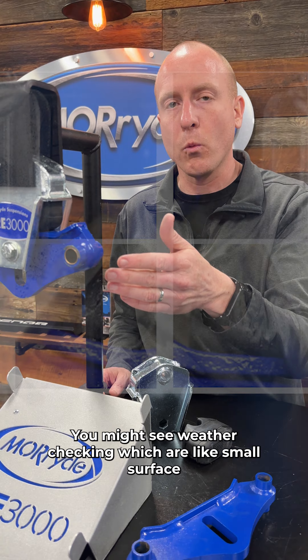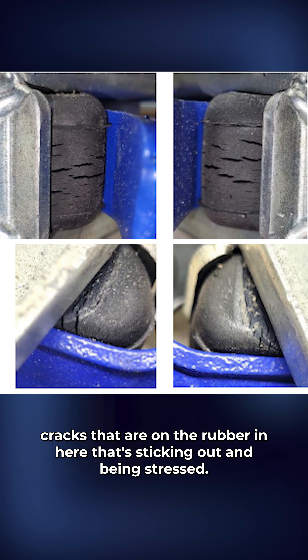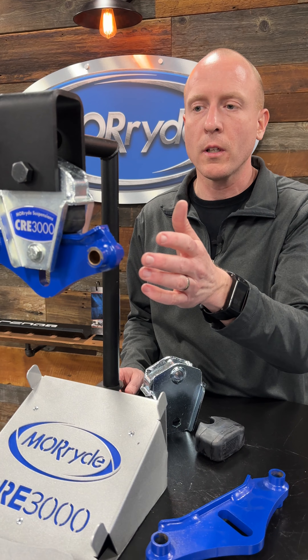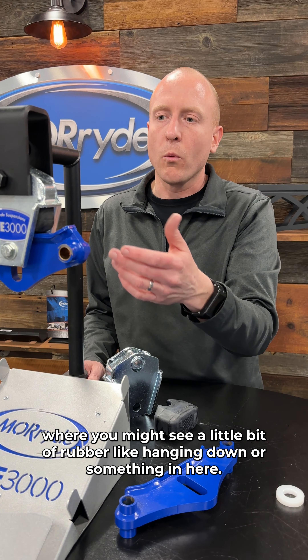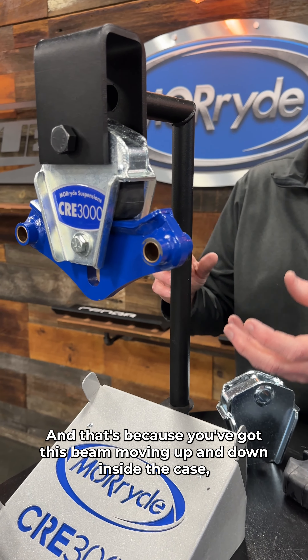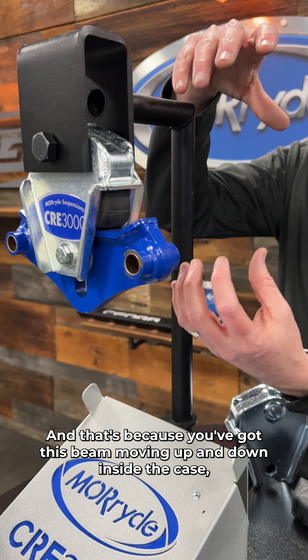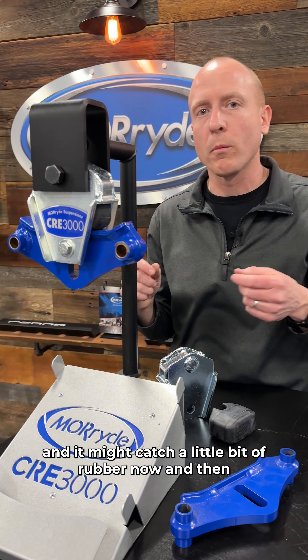You might see weather checking, which are small surface cracks that are on the rubber that's sticking out and being stressed. You also might see what we call fretting of the rubber, where you might see a little bit of rubber hanging down in here, and that's because you've got this beam moving up and down inside the case, and it might catch a little bit of rubber now and then.